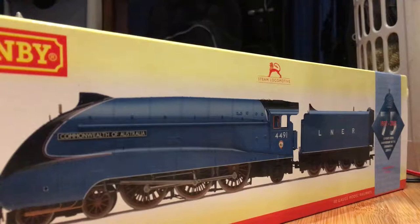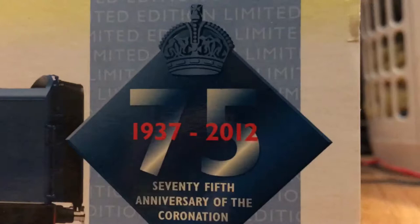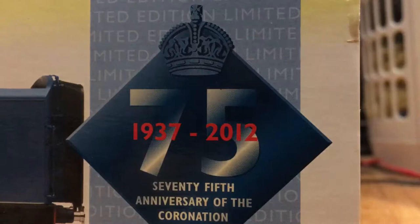This is the Hornby BA for Commonwealth of Australia. This is one part of the coronation service, and as you can see I am six years late to do this. It dates back to 2012 — that was six years ago and it's 2018 — so apologies for being late, please forgive me. I was 14 to 15 years old back in 2012, so I was pretty much 14 years old when this model came out.